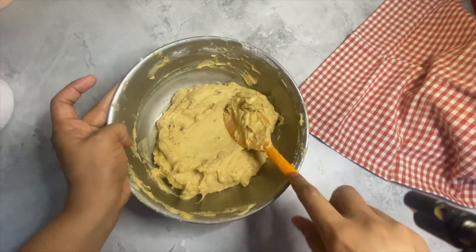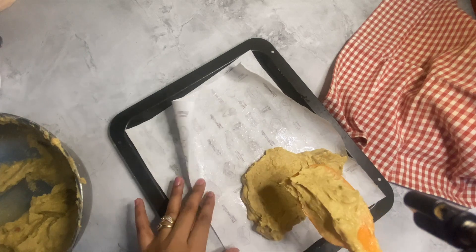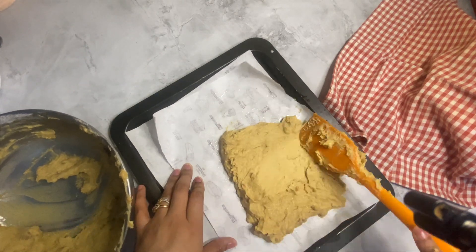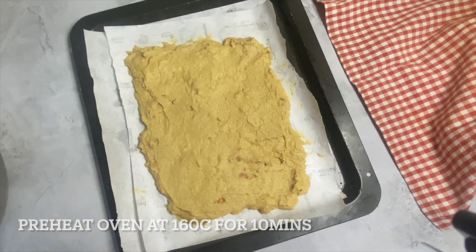For smaller biscotti, keep the angle close to 90 degrees, and for larger biscotti you can increase the angle. Then bake again at 160°C for 10-12 minutes, and after 5 minutes you can flip the biscotti. Place the biscotti on a wire rack and store in an airtight container.